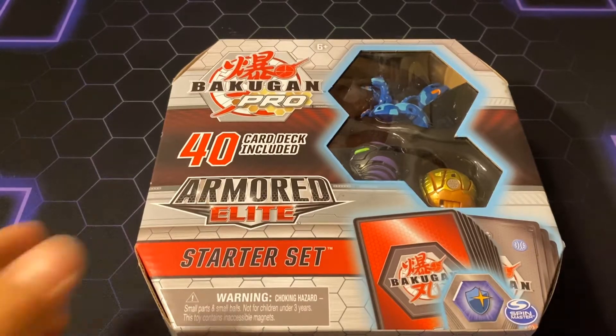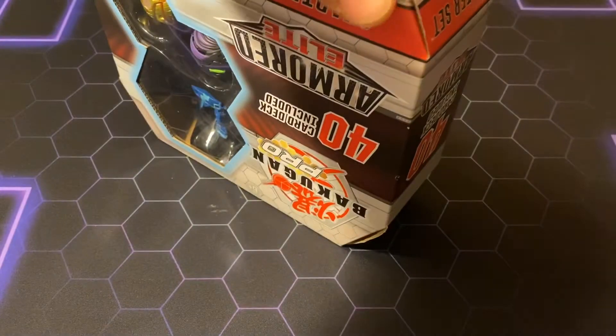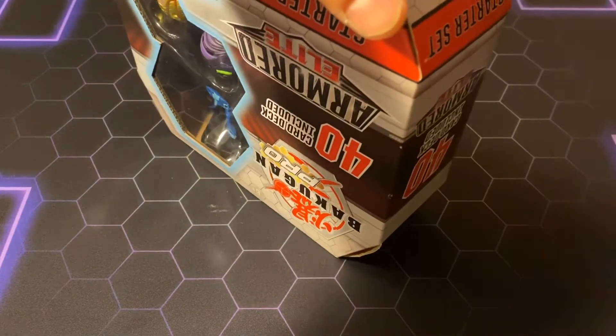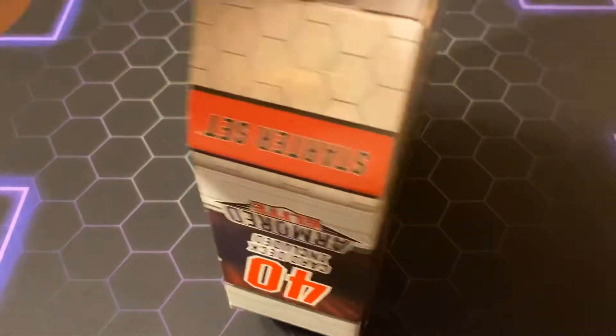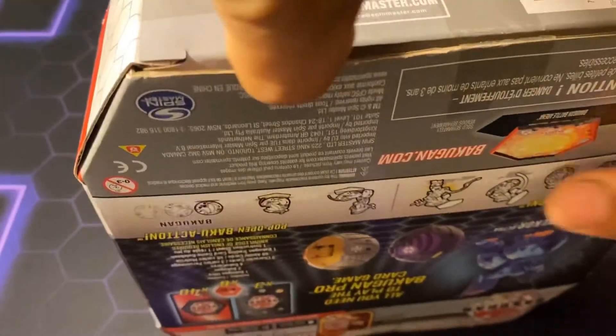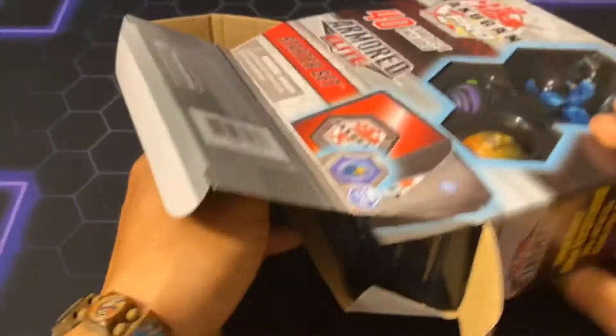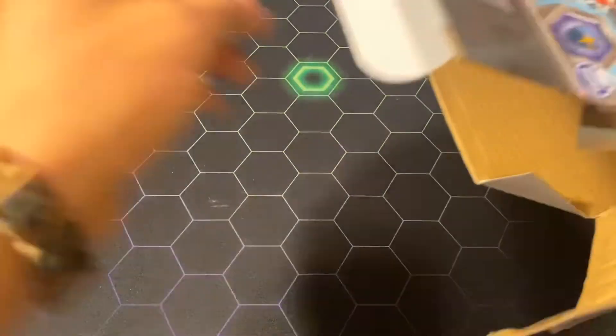For many of you who don't know, this is actually an Armored Elite Starter Set, but it has a lot of Fusion Force cards in here. That's the main reason I'm going to get it, especially this specific Fusion Force set.